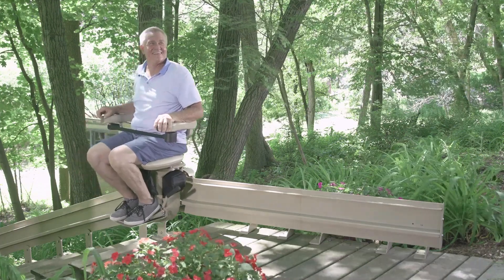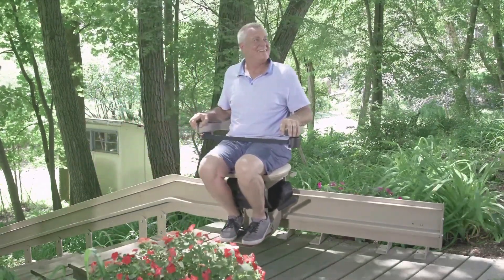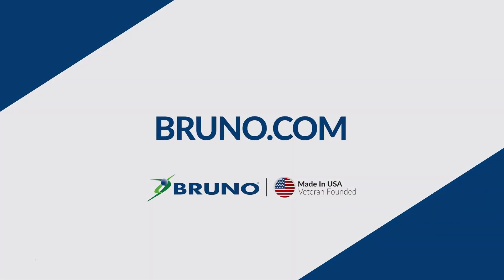Get made-in-the-USA quality and all-weather durability with a Bruno custom-made Elite Curved Outdoor Stair Lift. Learn more by visiting bruno.com.